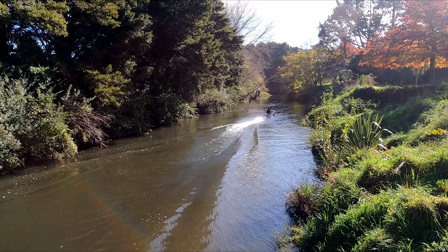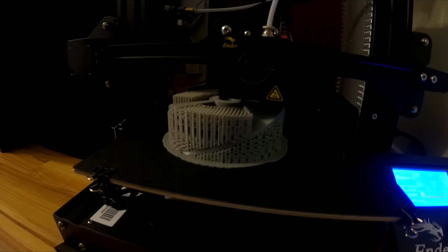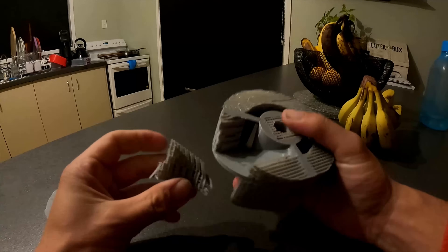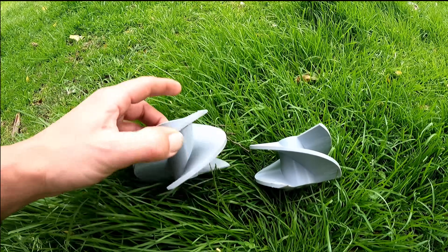That YouTube money allowed me to buy a 3D printer, so let's try and use a 3D printer to make a better one. That's what it looked like in the end — came out pretty good, except I printed it the wrong direction.